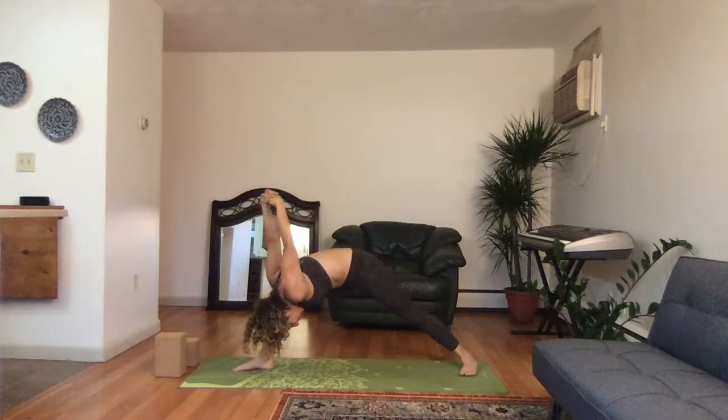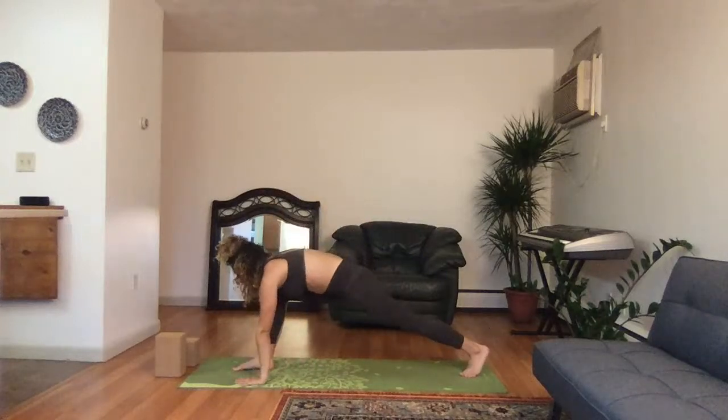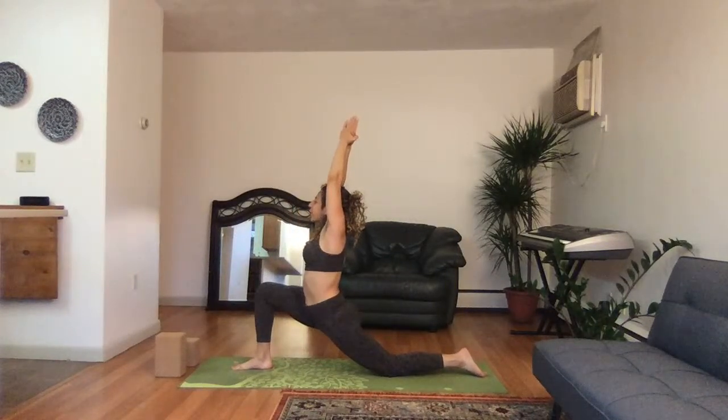Straighten out the right leg, inhale, puff the chest — humble warrior, exhale down. Hold here and breathe for three, two, one. Hands plant down to the ground, inhale, bend the left knee coming up into our low crescent lunge. Take a deep breath in, push down deeper for three, two, one.